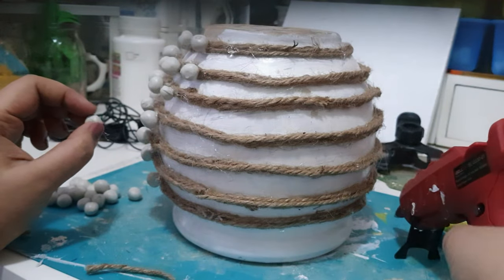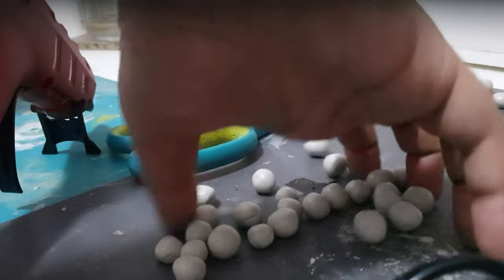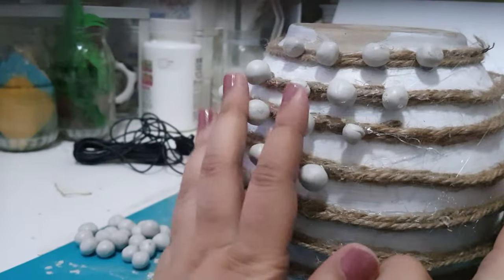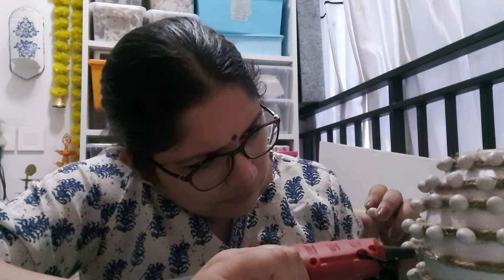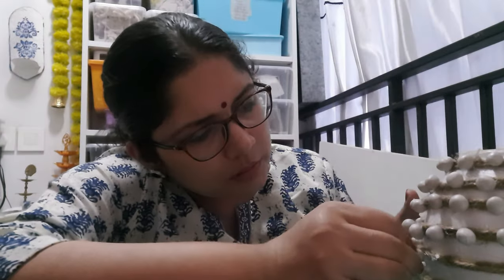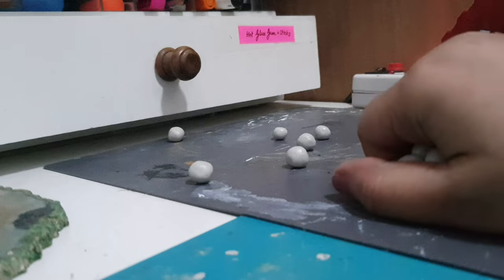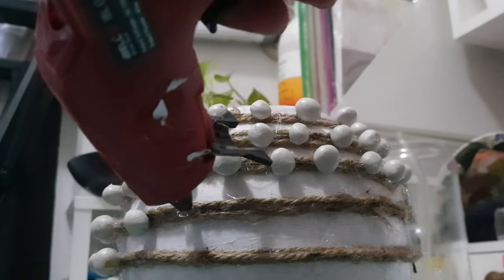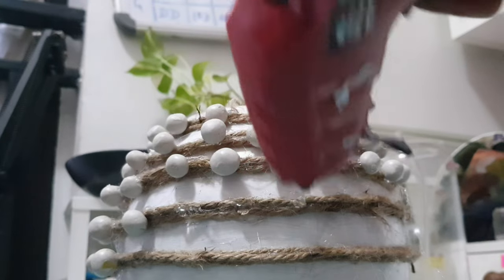Instead of twine, you can also do this exact same process with air dry clay — that would also look really nice. Once you are happy with the way the jute twines are attached to the planter, start attaching the beads in a very organic fashion.